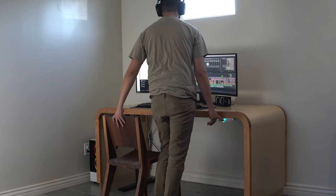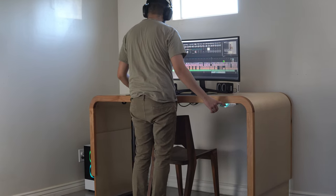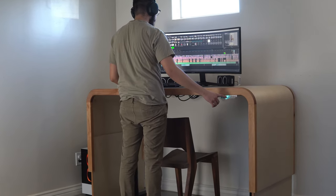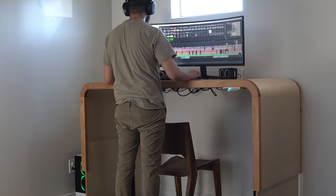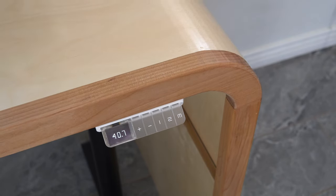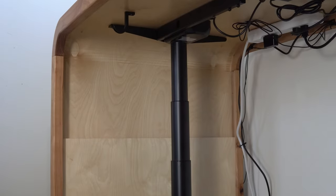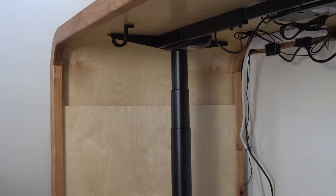Things will not always go according to plan, and that's fine — you can decide to give up, or you can improvise and make the best of it. I'm glad my first tabletop didn't work out, because I ended up with this new curved waterfall edge. Honestly, this desk represents me, and if you've been watching my channel for any amount of time, you know that most of my builds revolve around bending wood. So if you want to see more wood-bending projects, check out this video.